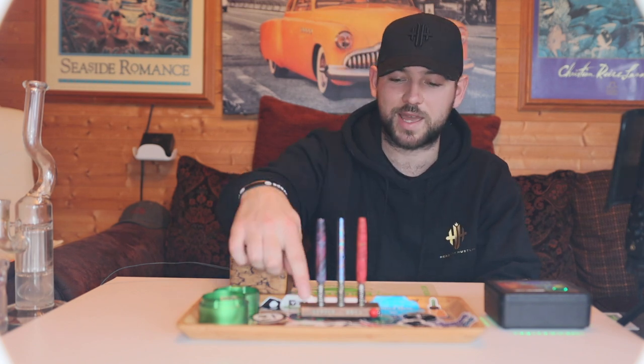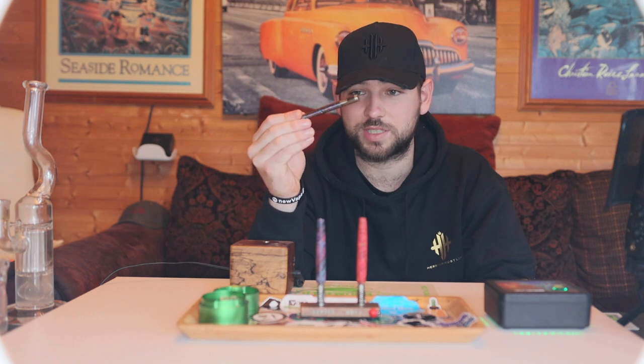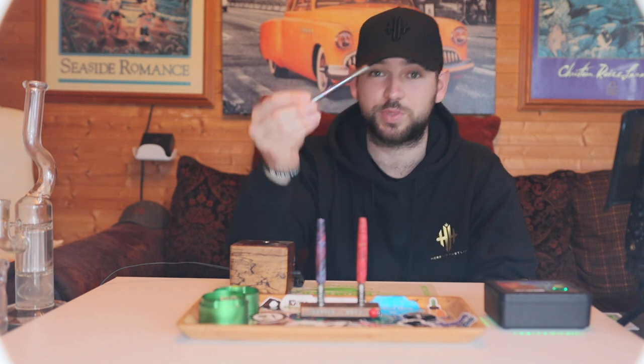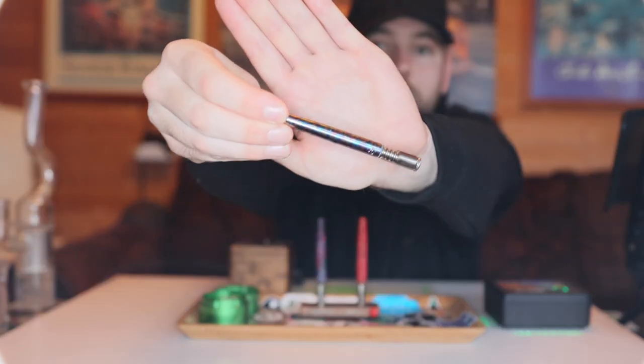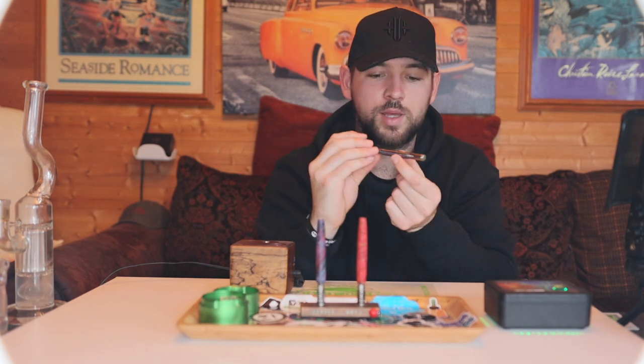Shout out to BladedVapo on Instagram — he's made me this stand and many other stands. Next we're moving on to the Titanium Vortex. I love this Titanium Vortex. I love the way Simrel has anodized it — it just looks beautiful. The Titanium Simrel Vortex has the same coil inside, but this time we have to remember about the rip hole.